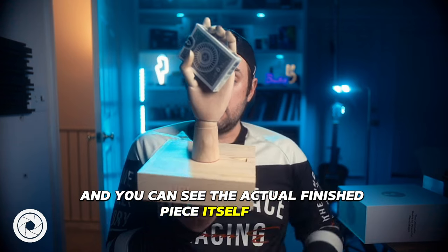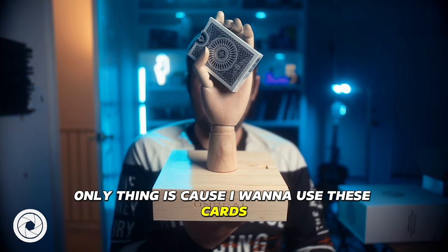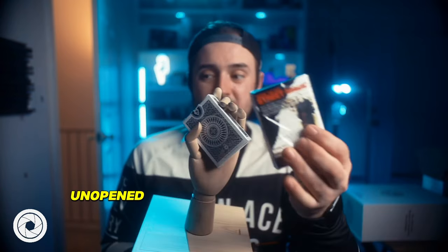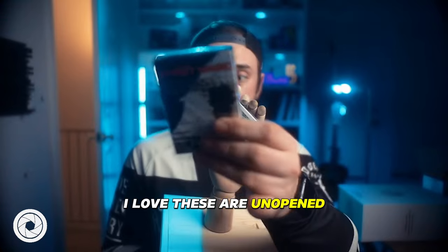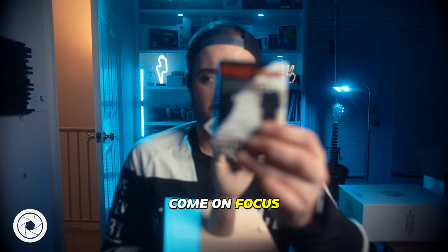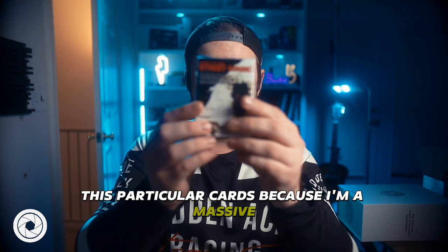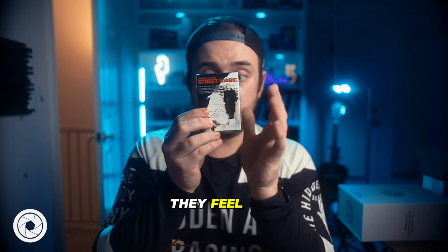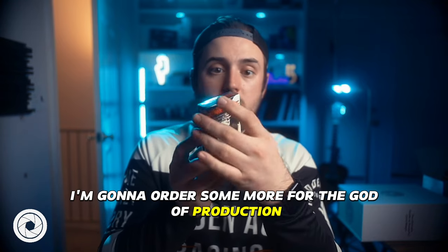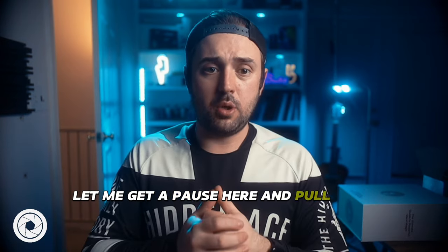Here's the actual finished display piece that will be living on my backdrop — the wooden hand on the base with a deck of cards placed in it. I might swap in the Illusionist street magic cards since I want to keep those unopened. Before we dive into the download contents, let me pull up the table of contents quickly.